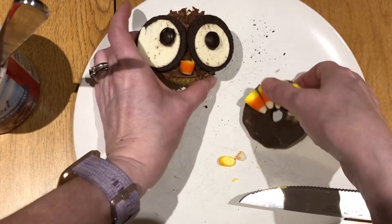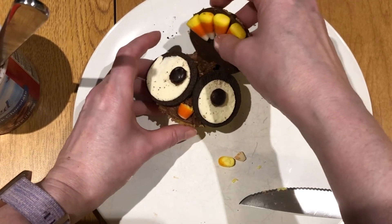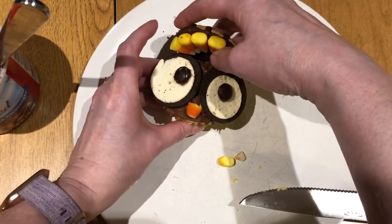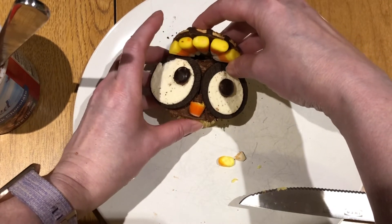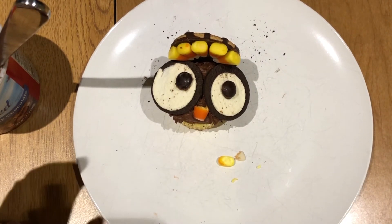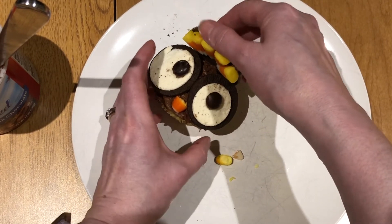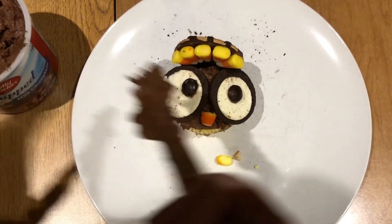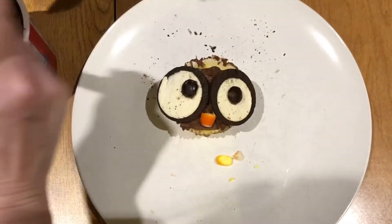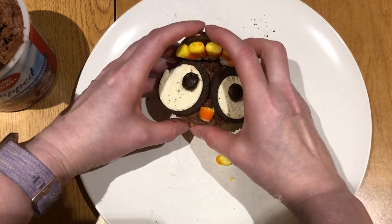For the last step, take the ring cookie with the candy corn feathers and place it towards the back of the cupcake. Get it caught a little bit in your frosting. If you're having trouble getting it to stick, add a little frosting in between — that should have it sticking on pretty well.